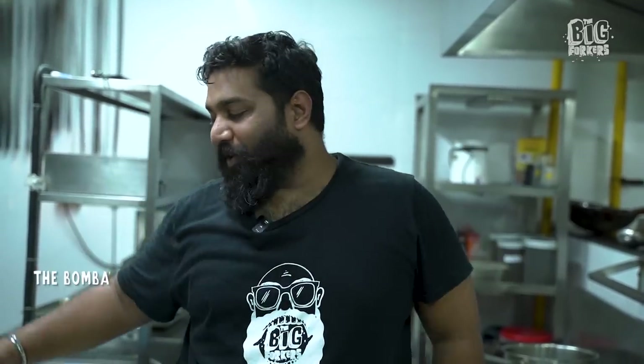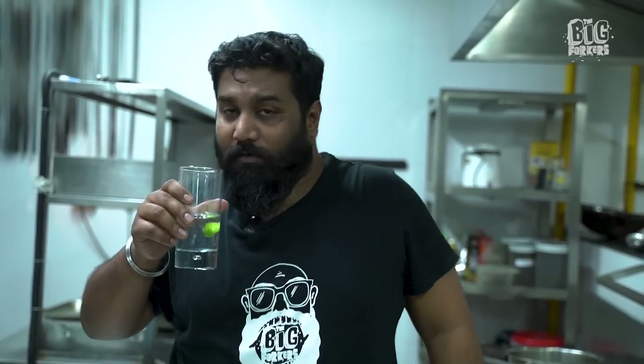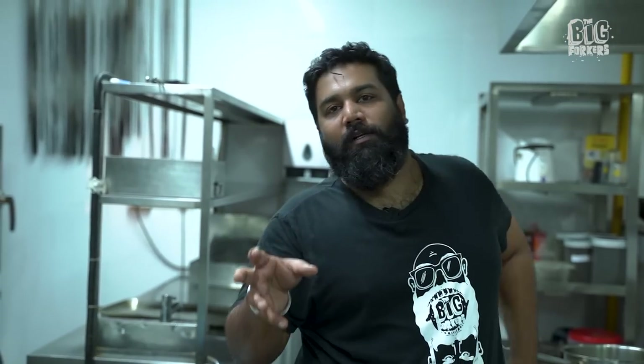We're now moving on to the more desi style — we're doing a Bombay sandwich. Always remember, good cooking is with friends. So we're doing a masala sandwich, which is with aloo. I dislike beet, so for anyone who is very particular about beet going into a Bombay sandwich — I personally dislike it, so I'm not doing it. And I'm super lazy to make that green chutney, so since I am in a restaurant, they already have green chutney. Very decent green chutney. I'm going to use that in the sandwich.